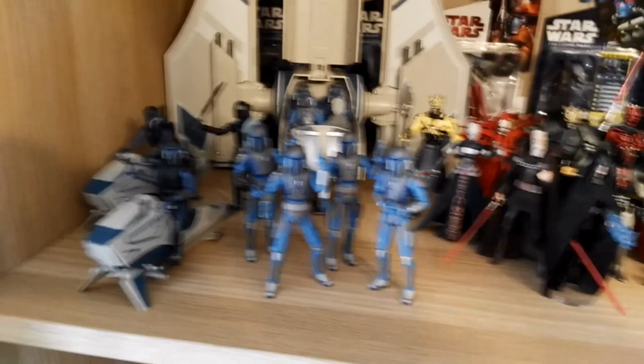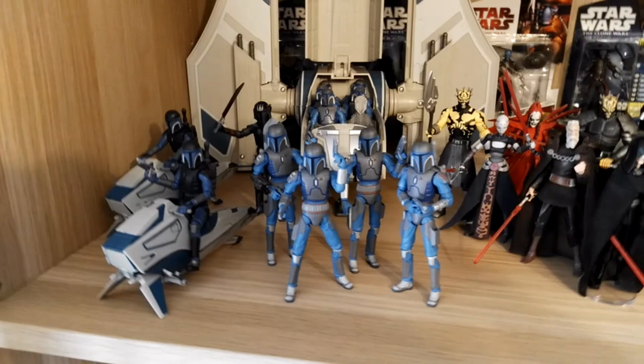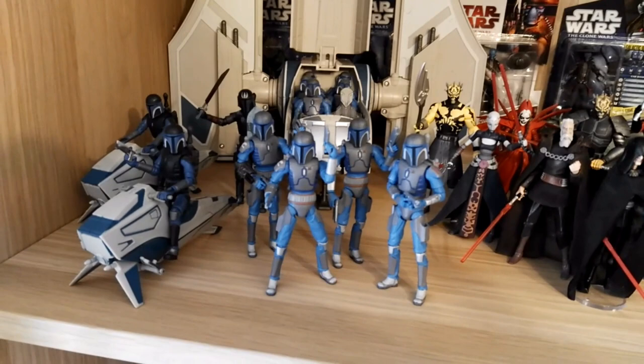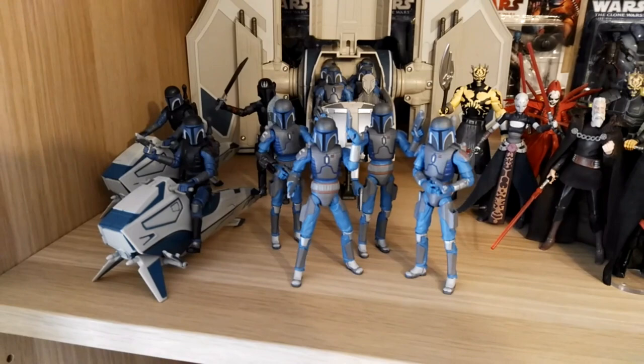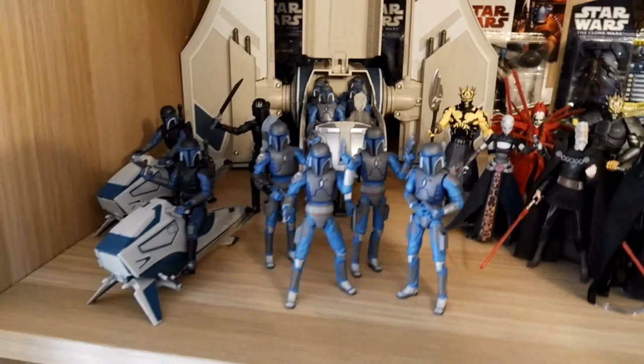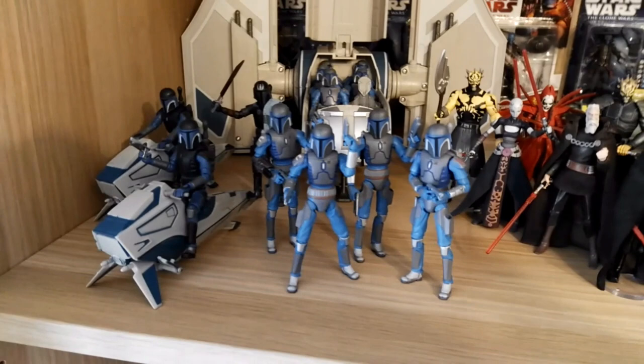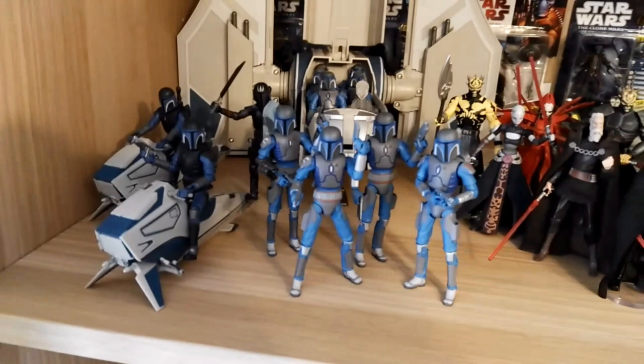I'm still missing a few clones but I'll explain all of that later. Before we begin this video, I want to give a big shout out to my friend who just made his new YouTube channel called Collecting Unleashed. Definitely check out his channel, he has a few videos already up. I've been a friend of his almost 8-9 years and he's had a few different channels throughout the years, but this is his new and improved one. Go check him out, he's awesome, he definitely deserves the love, the subscribers, the views, everything. I will put a link in the description box below.